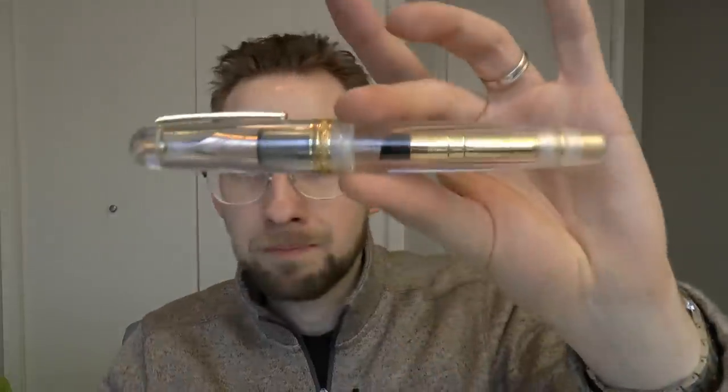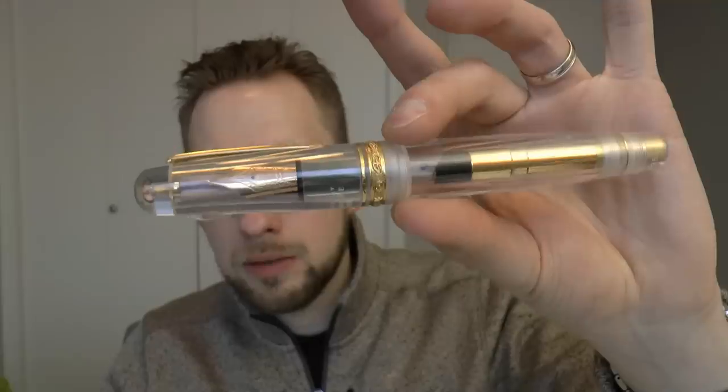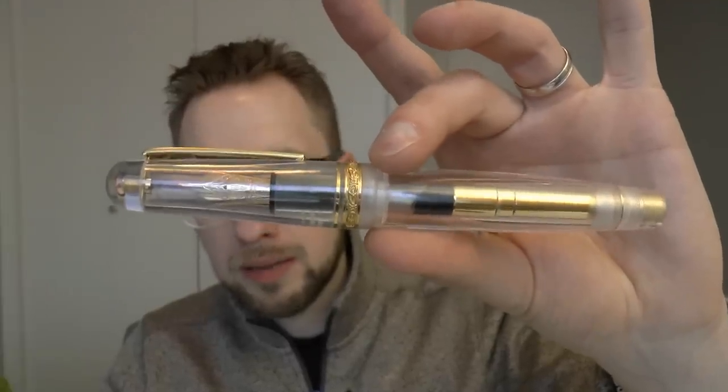I met Jack and Jack had a Delta Roma Imperiale, which I had never seen before. Now his did not look like this because he had one of the Ebonite models. And after this pen meet I thought, I want that pen. So I looked online, I found this. This is actually an exclusive to Airline International. So I saw they had one for sale, I contacted them, we talked a bit about the price and then I picked this up.